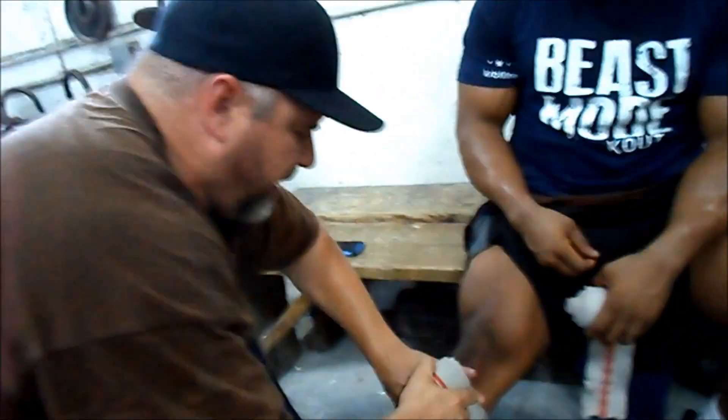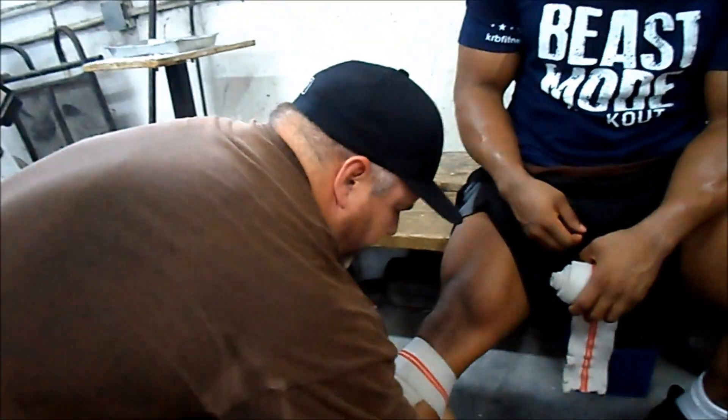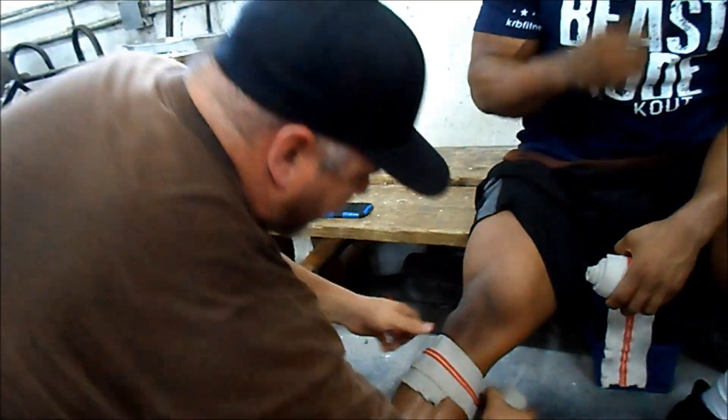Stretch it right. You see these red lines? You want to go to that line every time. You want to work your way up the leg, not down the leg.